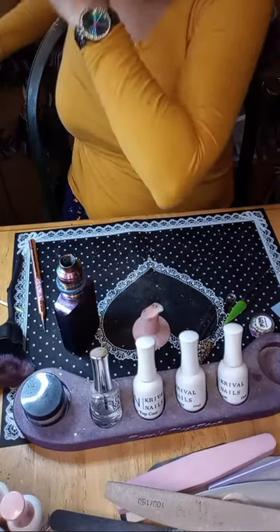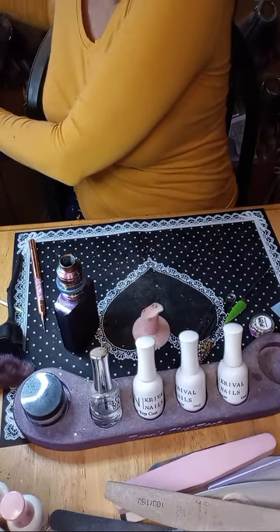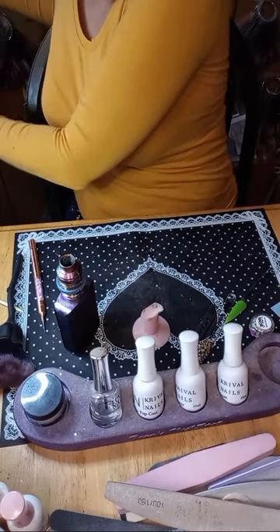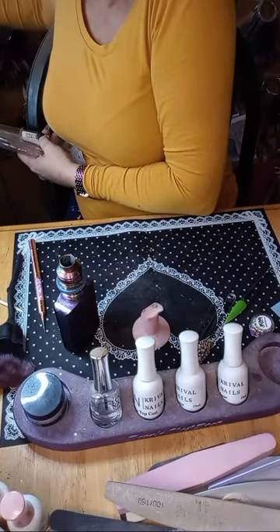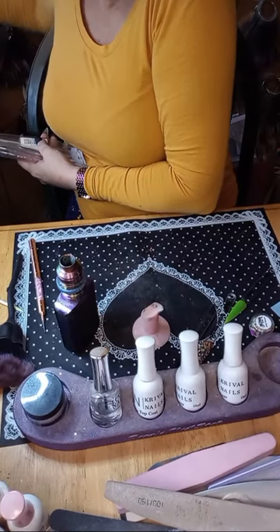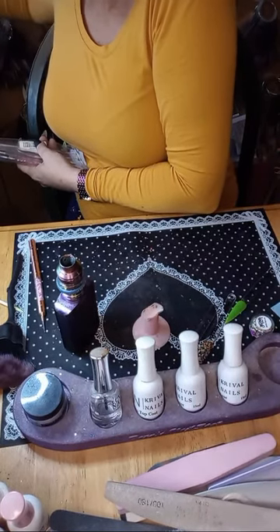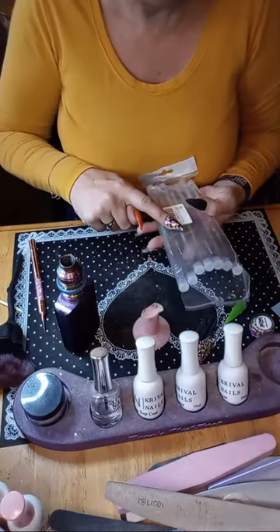Let me see what brushes would be good to use — liner brushes probably. These are all liner brushes on one end and dotting tools on the other end. We'll leave those out for right now.